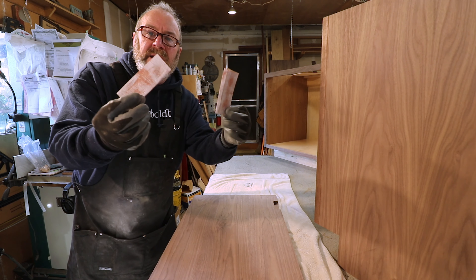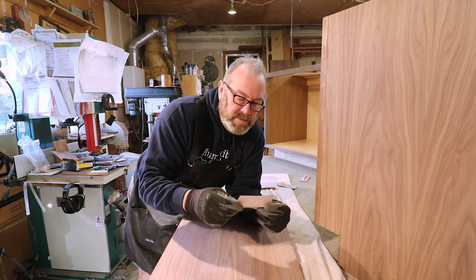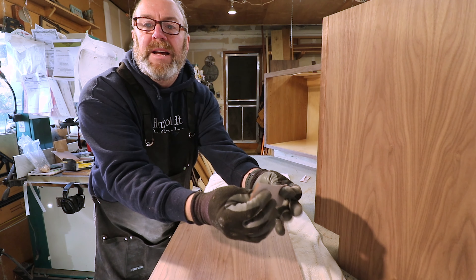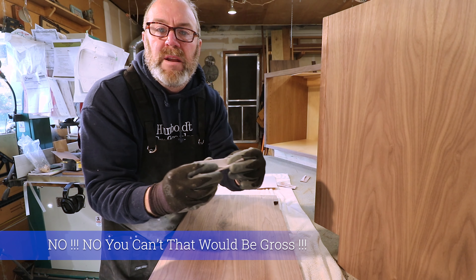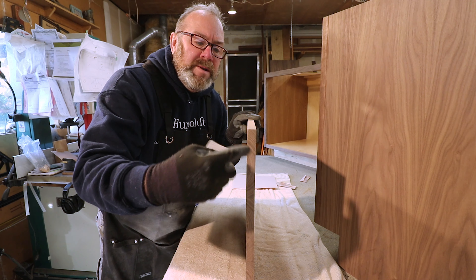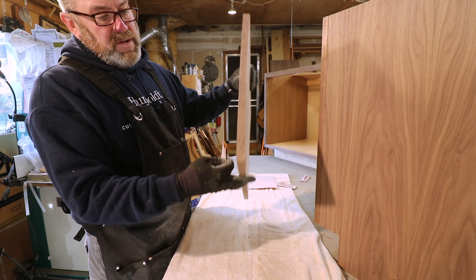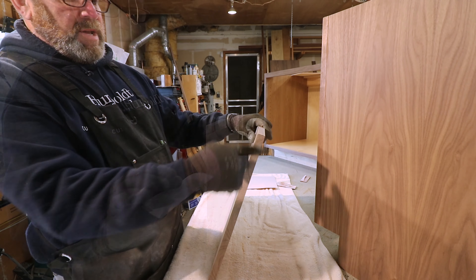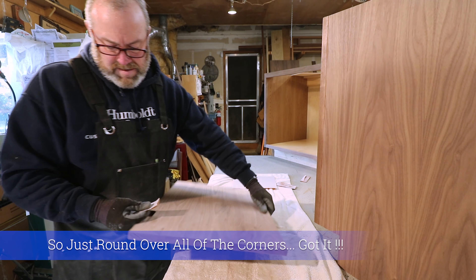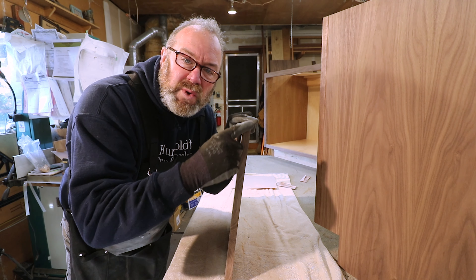Next thing we want to do is hand sand with 150 grit. I've got sheets of it. What I do is fold it in thirds — fold it in thirds — that works well. I always do the corners first. All I do is lightly round them over, and then go to the next one. So you've got a little round-over on each corner — all corners eased or rounded over.